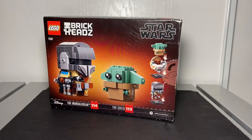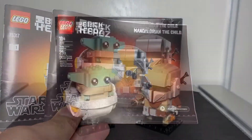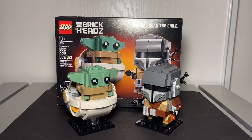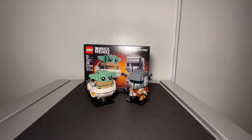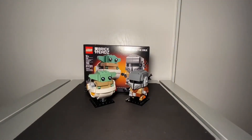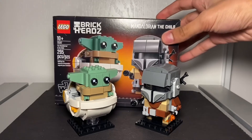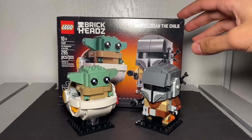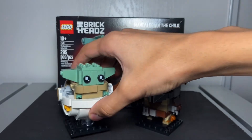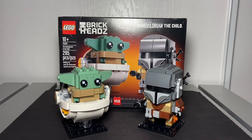You get two instruction booklets — one for Baby Yoda and one for the Mandalorian. I'm not a huge fan of LEGO Brick Heads sets, but I collect them little by little, like Funko Pops — just picking up favorite characters like Darth Vader. I really like this set. Check out my Frankenstein video too, linked in the description. That's it for today — if you enjoyed this video, give it a like, subscribe, and I'll see you in the next one.